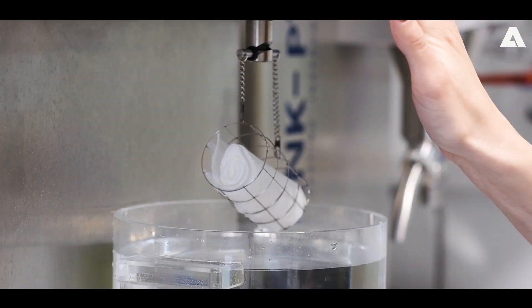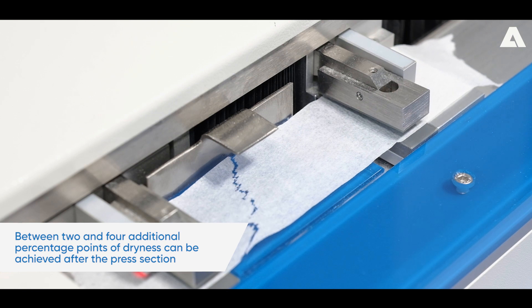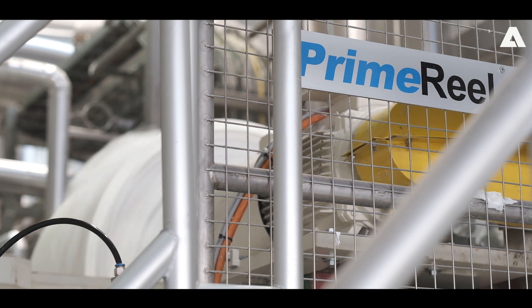The Vertical Crescent Former helps us to remove more water from the fiber web in the forming section. This results in higher dryness after the press section and higher paper caliber. Depending on the paper grade and basis weight, we can achieve 2-4% more dryness after the press section compared to standard Crescent Former configuration.